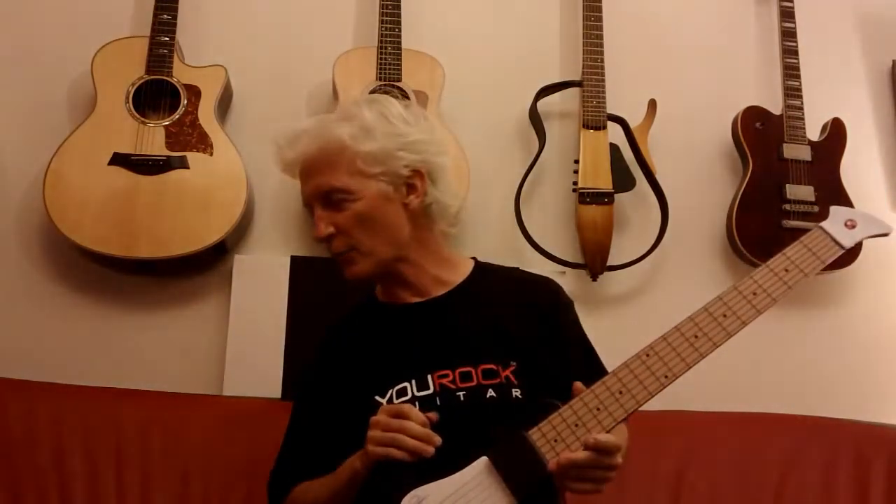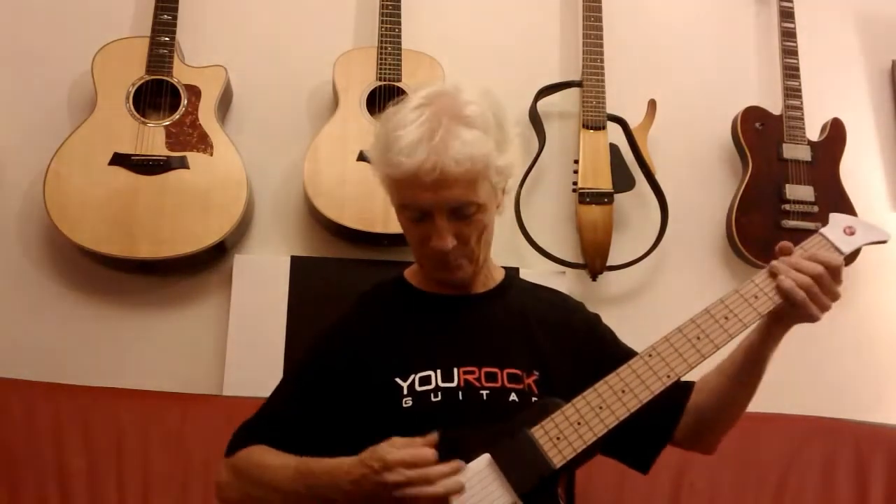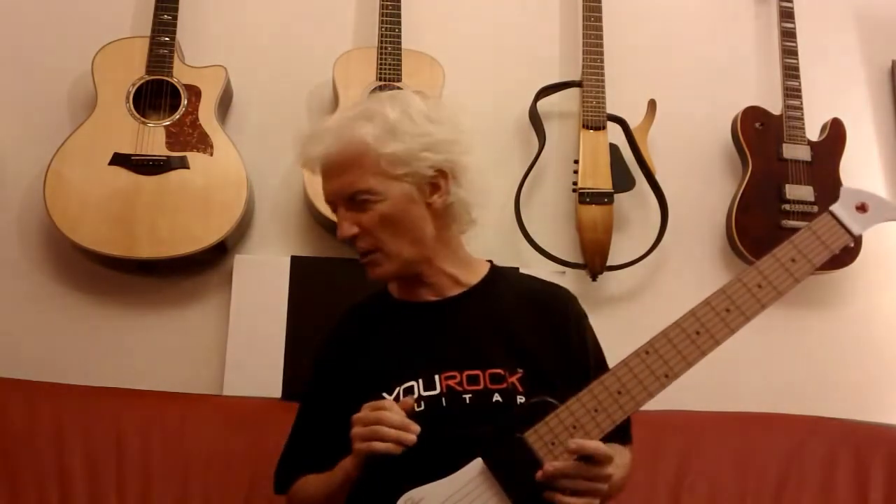Followed by number 14, which is dobro. For those of you who play dobro. And number 15 is a banjo. So those are the first 15 sounds, which are the guitar sounds. In the next segment, I'll come up with the synth sounds.